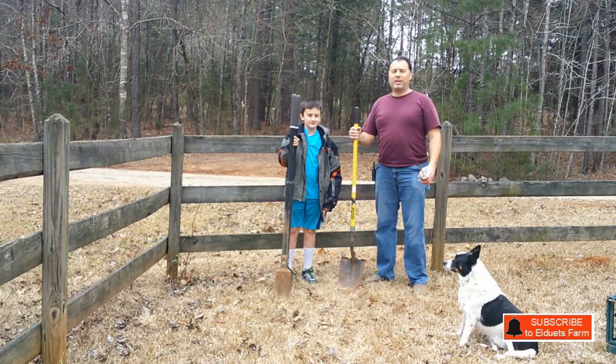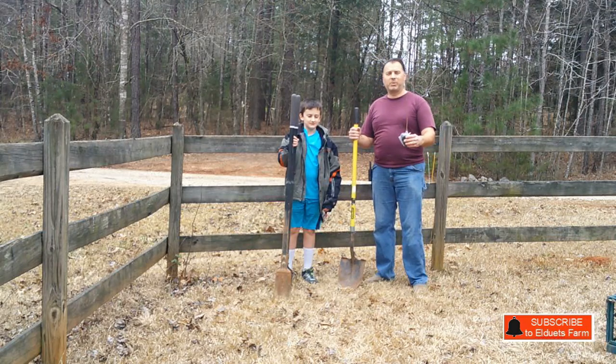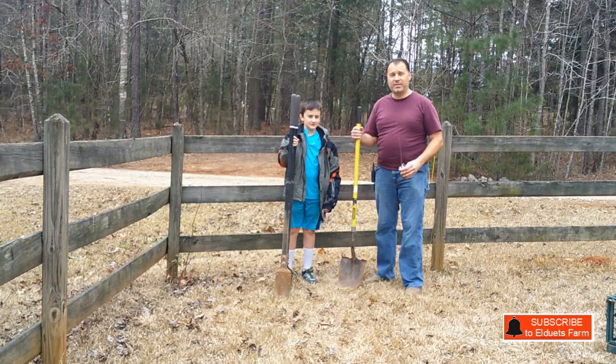Good morning. We are out here at Eldowets Farm — another beautiful day, just working to beat the rain before it comes in this afternoon. We have received an oak tree that we're going to go ahead and plant. We actually received two of them. We're going to address the first one here, which is a little seedling, and we are putting that in the ground right by our fence.